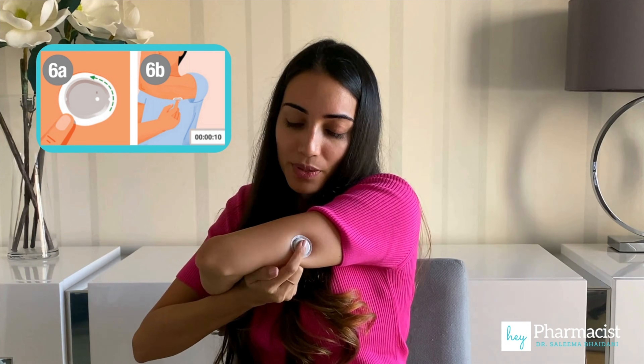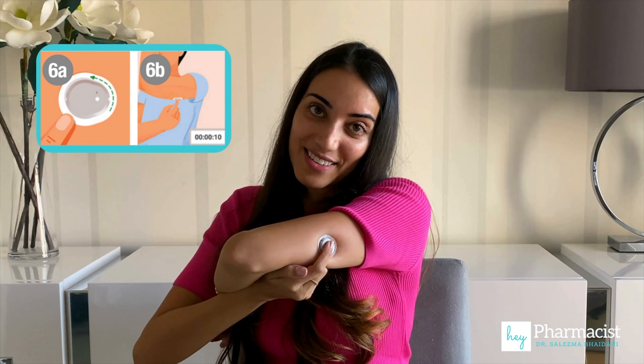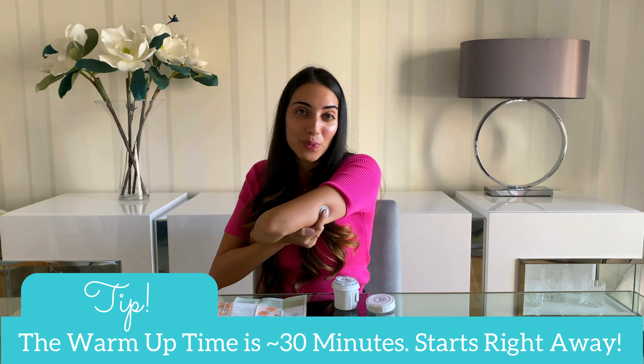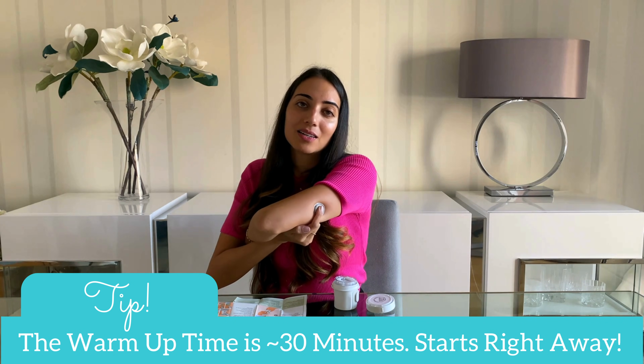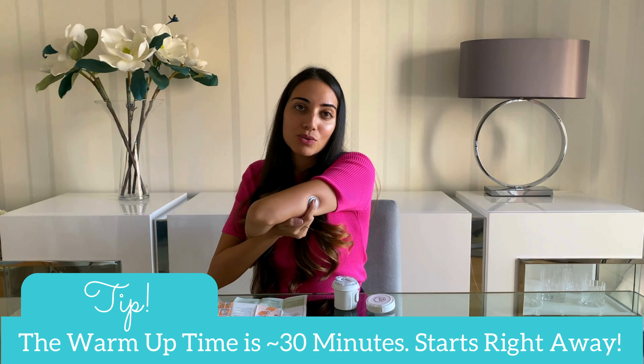Then gently press on top of the sensor for 10 seconds. Something interesting to note while we wait is that the warmup period for the Dexcom G7 is 30 minutes, and it automatically starts as soon as the sensor is placed. So by the time we get the app set up, hopefully we'll be closer to getting my first reading.